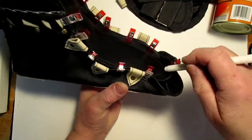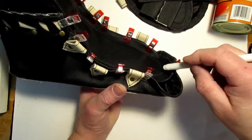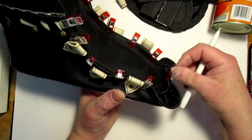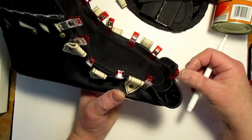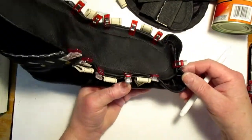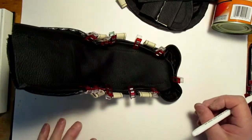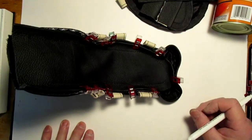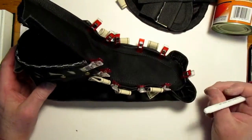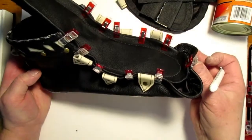Looking at the part on the tongue here, it might be just a little bit long - I think we might have been able to take up a little bit more. I'm just trying to decide if I should loosen the clips off, or if I should just adjust on the measurements, or if I should say that it's good.